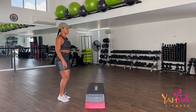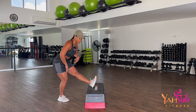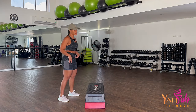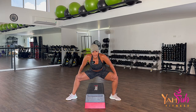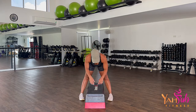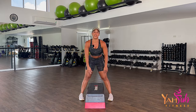Nice and slow, other side. Soften your standing leg, drive your butt back, and reach. Open your knees nice and wide and just squat down, driving your butt back. Parallel feet, lean forward and breathe into the back of those legs again.